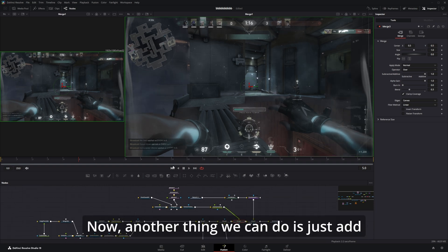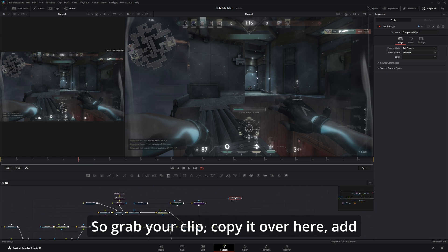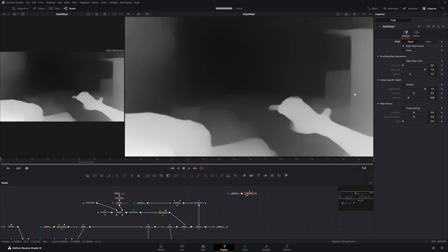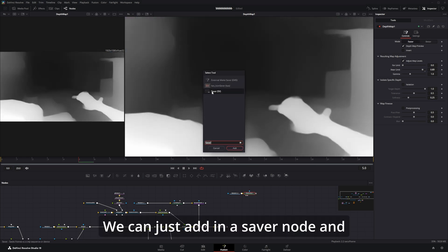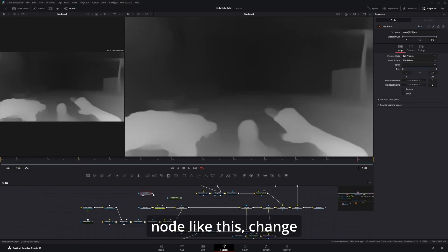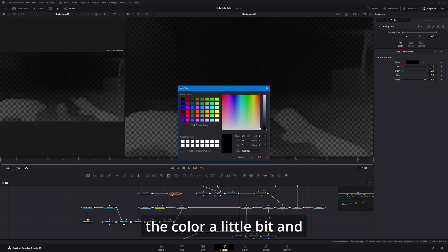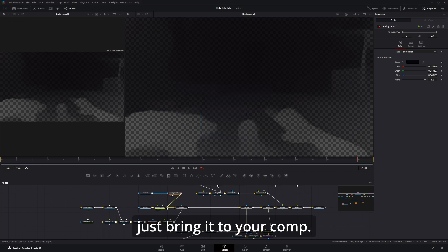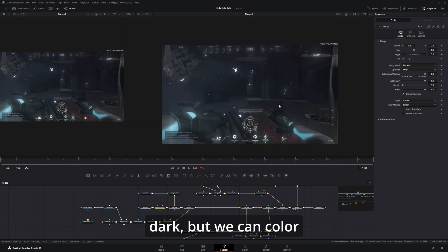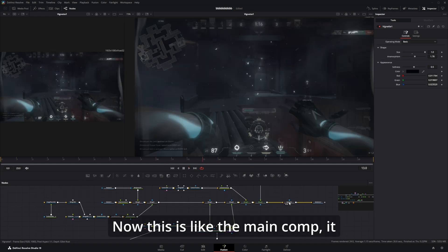Another thing we can do is add a little depth fog. Grab your clip, copy it over, add in a depth map and change to faster mode. Add a saver node and render it out. Use it as a mask on a background node, change to luminance and invert. With this you can mess with the color a little bit and bring it into your comp. This is the main comp — it looks good but not the best yet.